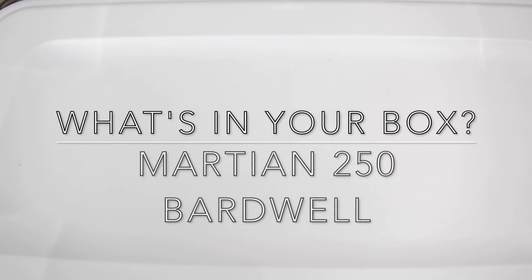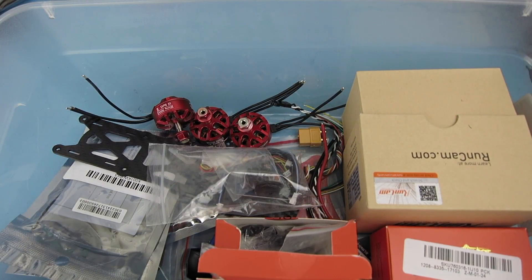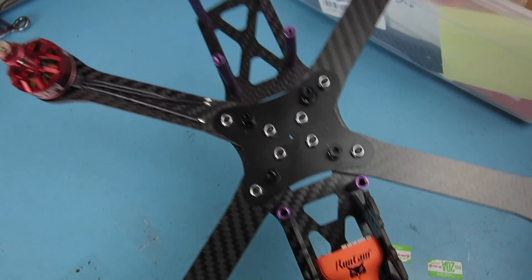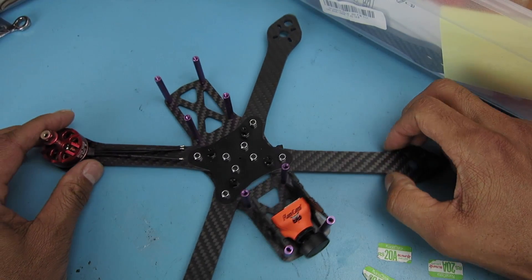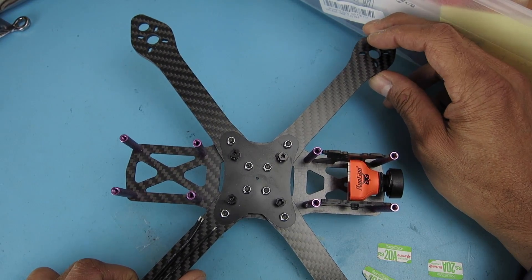Hi, Chuck here again. In front of me I have my second project that's in a box. So here we go, volume two. What's in your box? Let me just open it up real quick here, and inside I have a bunch of stuff. No frame, right? No, the frame couldn't fit in the box. Let me just look at that right now, kind of have it partially mocked up. This is another one of my projects that is on hold right now for one reason or another. But in any case, it's a Martian II, 250mm frame.